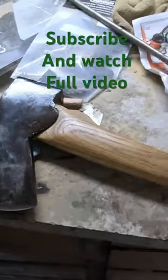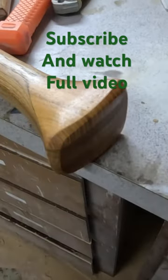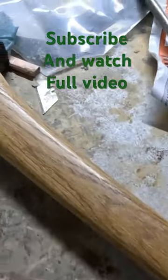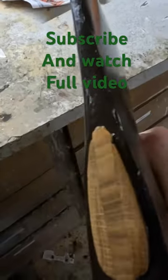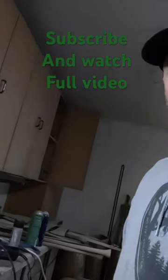Oh gosh, here it is. It looks better with oil. I feel like it turned out alright — I've done ones that were better, but this one's not bad at all. The wedge on this just turned out really nice. That's my video on how to make an axe handle.